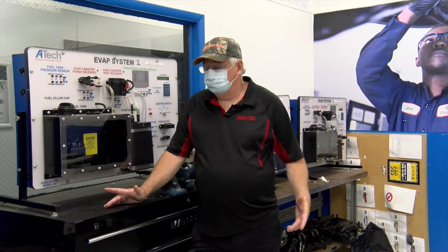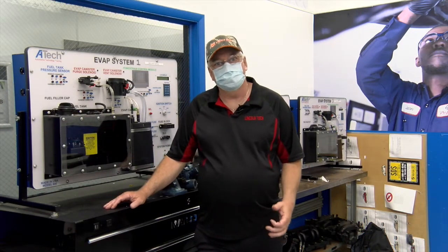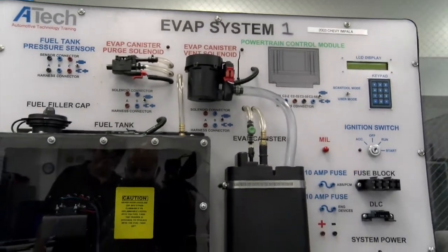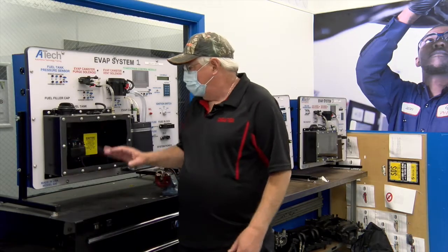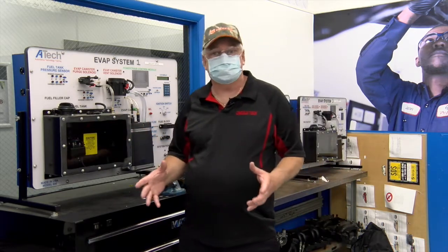Welcome to the drivability and fuels room. In this room, our students learn all the different fuel delivery systems and about drivability problems. As you can see, we have trainers to teach them how the EVAP system works and different fuel delivery systems.